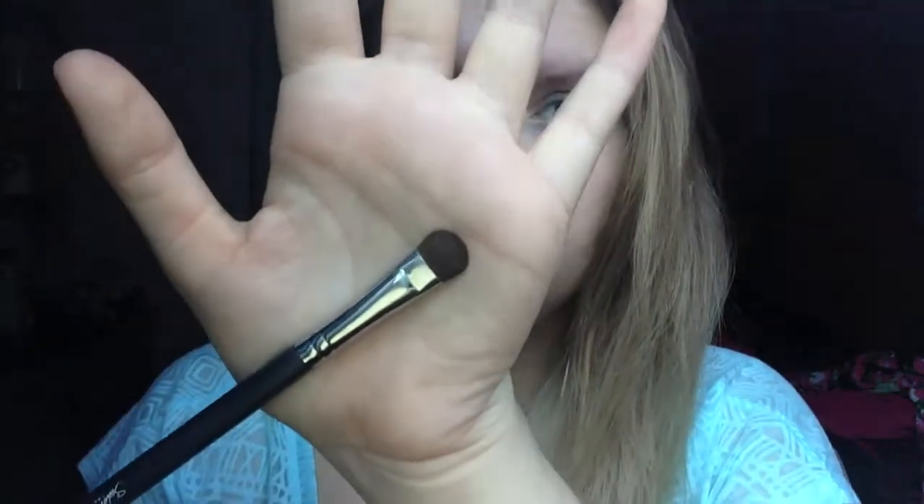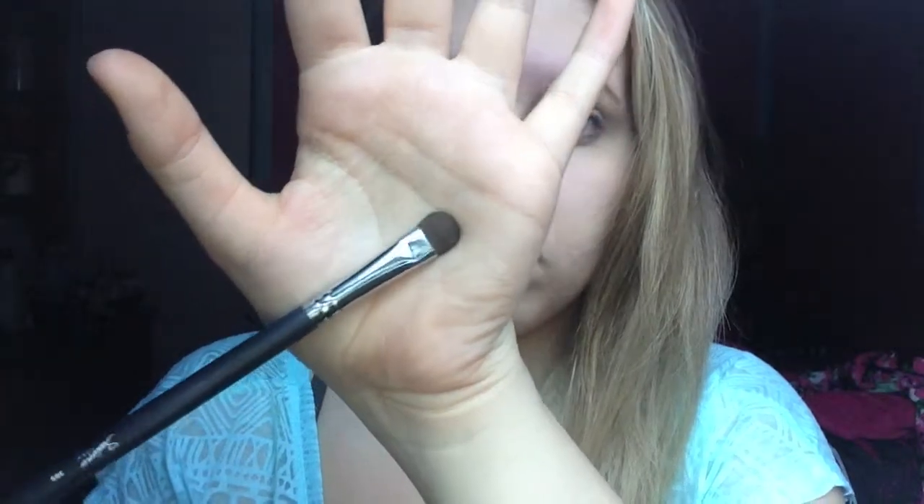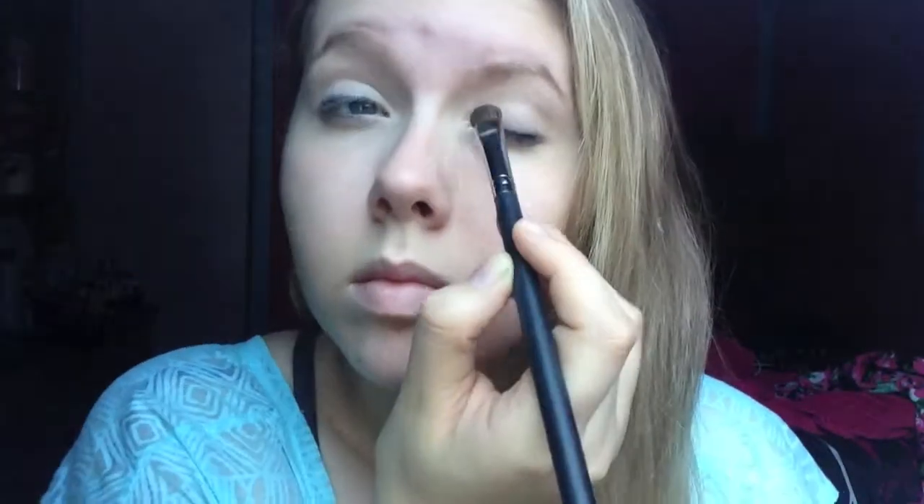Then I'm going to be using a Sedona Lace eyeshadow in Snow White, and I'm going to be using the Sedona Lace 305 Synthetic Shading Brush. I'm going to be taking that color and just placing it all over the lid, and then eventually the inner corner and all the way up to the brow bone.